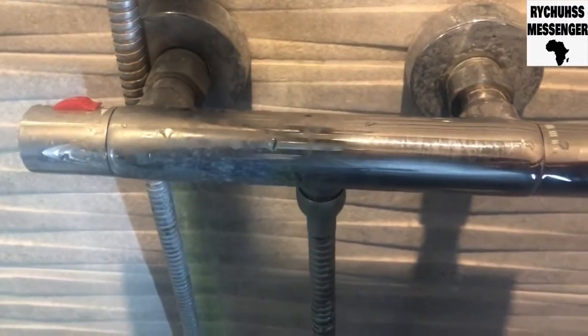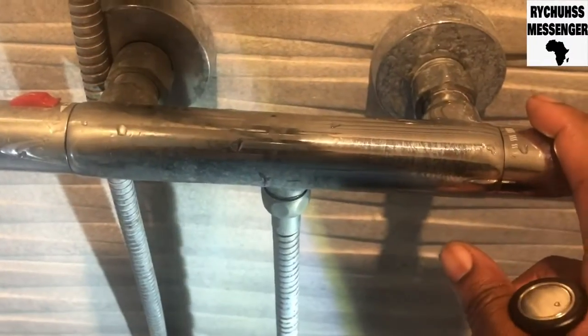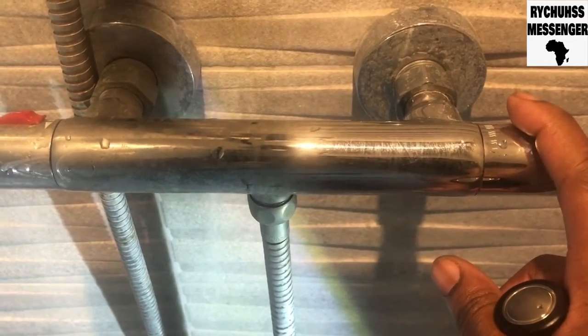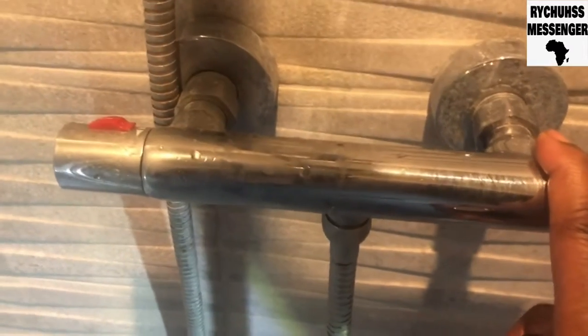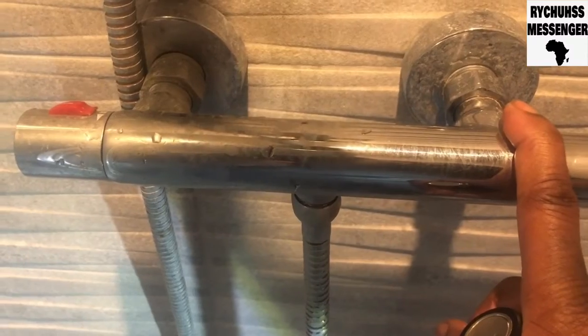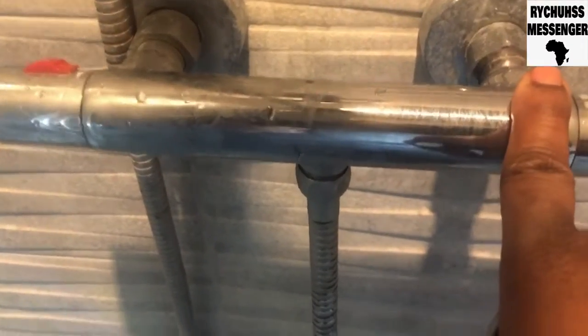I'm going to take off this handle and try to adjust the control on the temperature valve. Normally what I would advise is to change the whole temperature valve or replace the mixer shower. But if you're on a low budget and you just want to do adjustments, you can take this cup off, adjust the control on the temperature valve, and then when you get the money you can replace it. This is something you can do yourself, DIY.